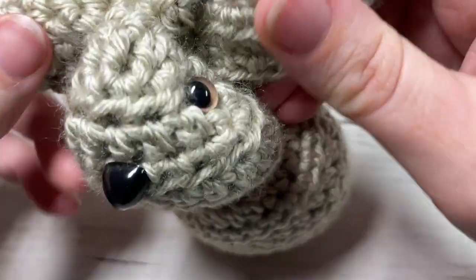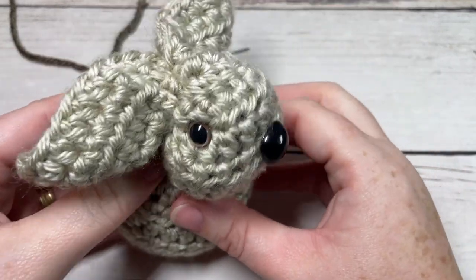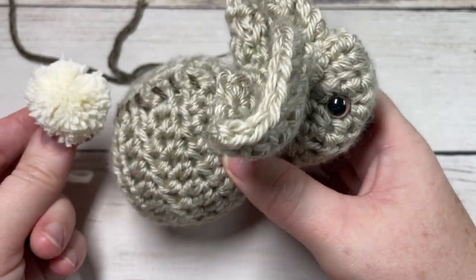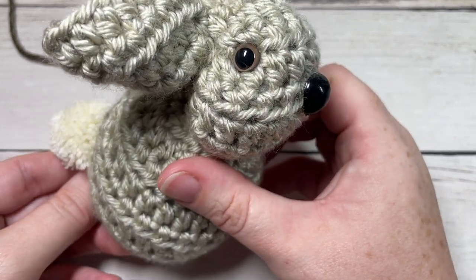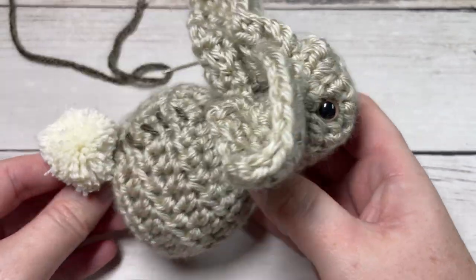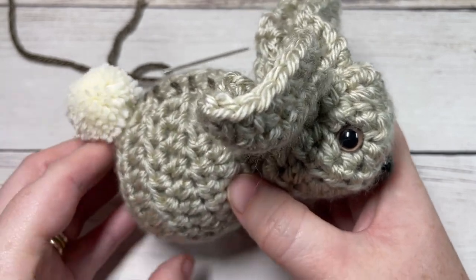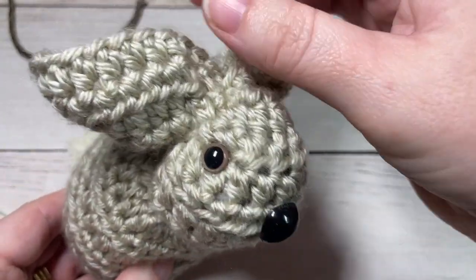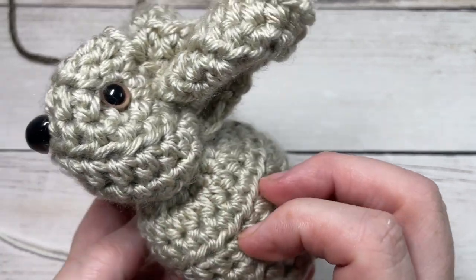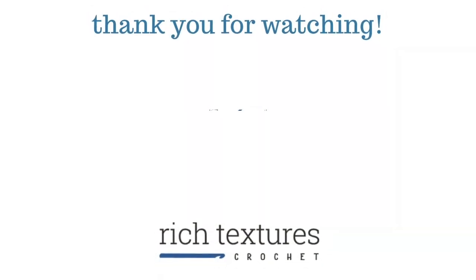With a little bit of shaping, your little baby bunny is nearly complete! If you'd like, you can make a little mini pom-pom and attach it to its back — and that's all there is to making your easy crochet bunny. Thank you so much for joining me. I invite you to subscribe and take a look around. If you happen to make a bunny or two, be sure to tag Rich Textures Crochet on social media — I'll come by and admire it. Until next time, happy crocheting!